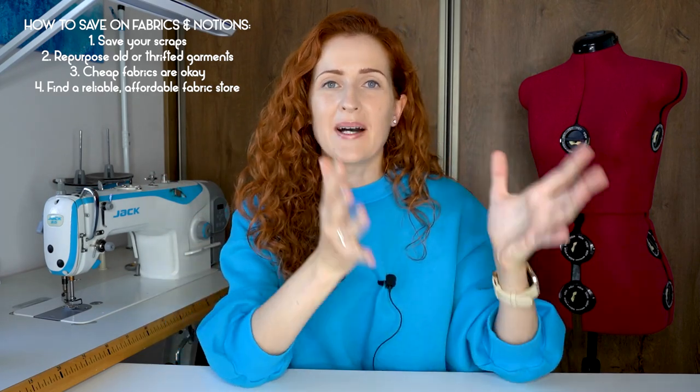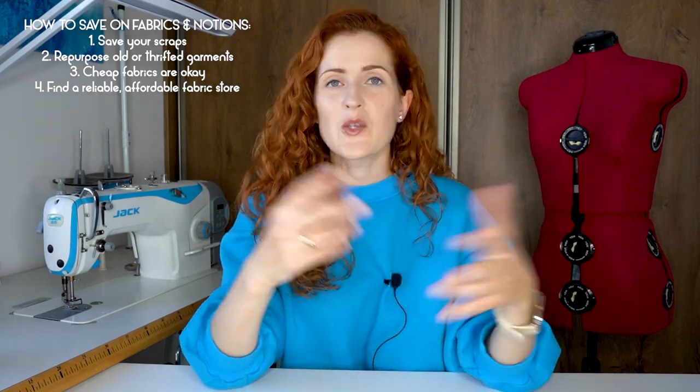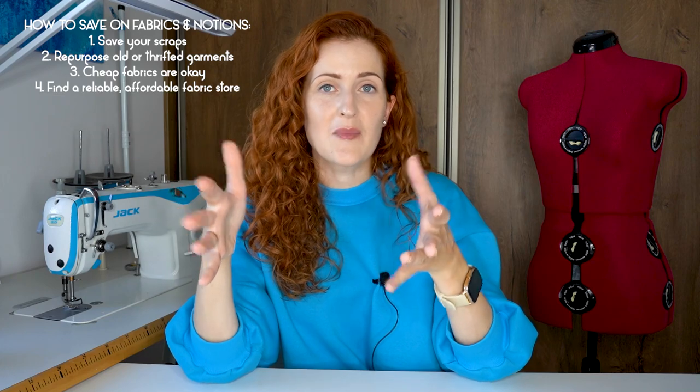My fourth tip is a homework assignment for you: find a fabric store that is reliable but affordable. In my city there are about eight bigger fabric stores, but three of them are very highly priced — fabrics there cost from 30 to 40 dollars per meter — while the rest have really cheap options starting from three dollars and up. Back when I was a student 15 years ago, I found a shop in a basement that had great, very cheap solid-colored fabrics, and I made so many items within my budget just from that store. Nowadays it's easier to find such stores online, so do your homework and spend some time finding a reliable and affordable fabric store.